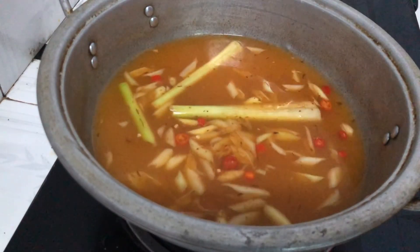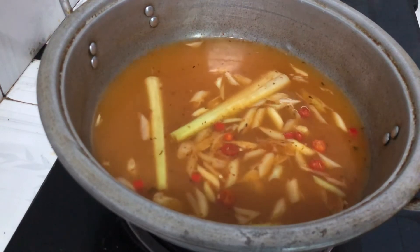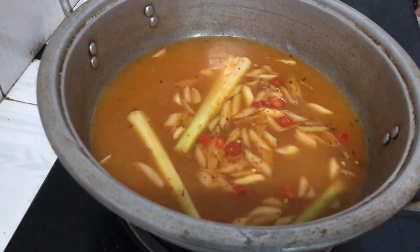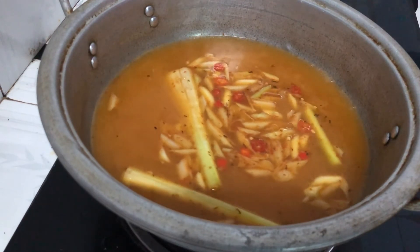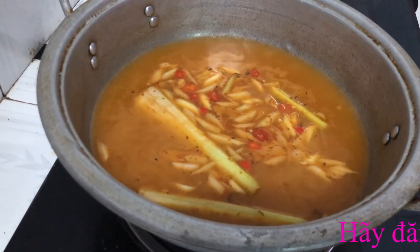Cái chai lẩu thái này rất là tiện lợi, bạn có thể mua ở Bách Hóa Xanh hay những tiệm tạp hóa - rất là dễ mua. Mua về thì chỉ cần bỏ vào thôi là ra hương vị của lẩu thái.